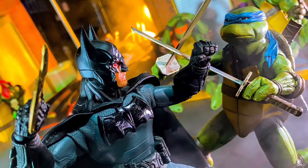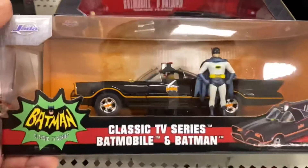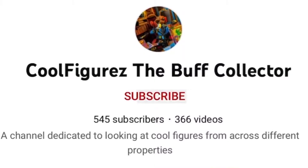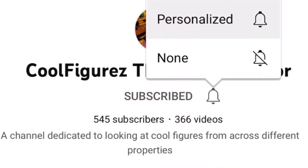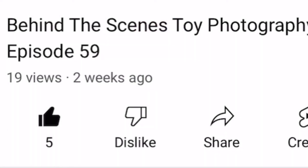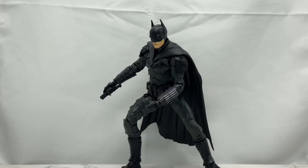This channel is all about cool action figures — analyzing them, hunting them, taking pics of them, and of course playing with them if that's your sort of thing. Make sure you hit that subscribe button and the bell notification icon so you stay notified when I upload new content. If you enjoy this video, please give it a thumbs up — it's free and easy and it really helps the channel grow.